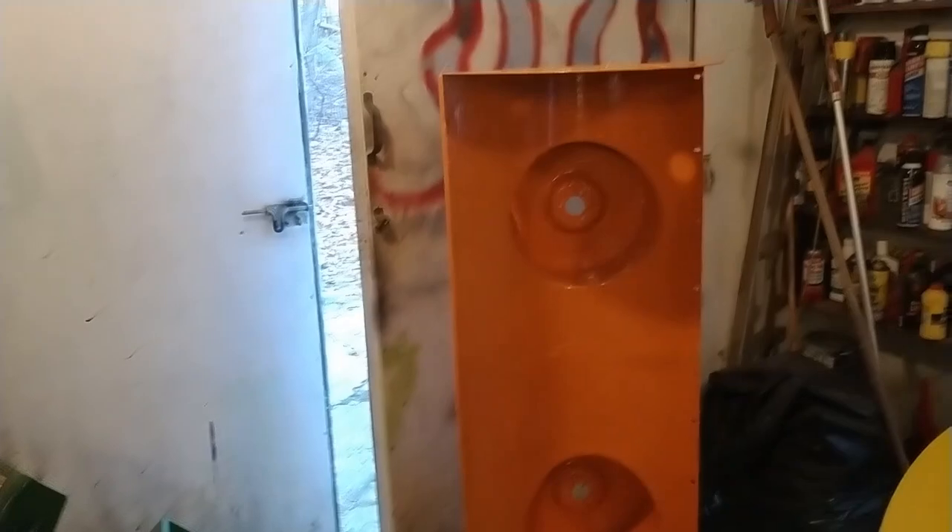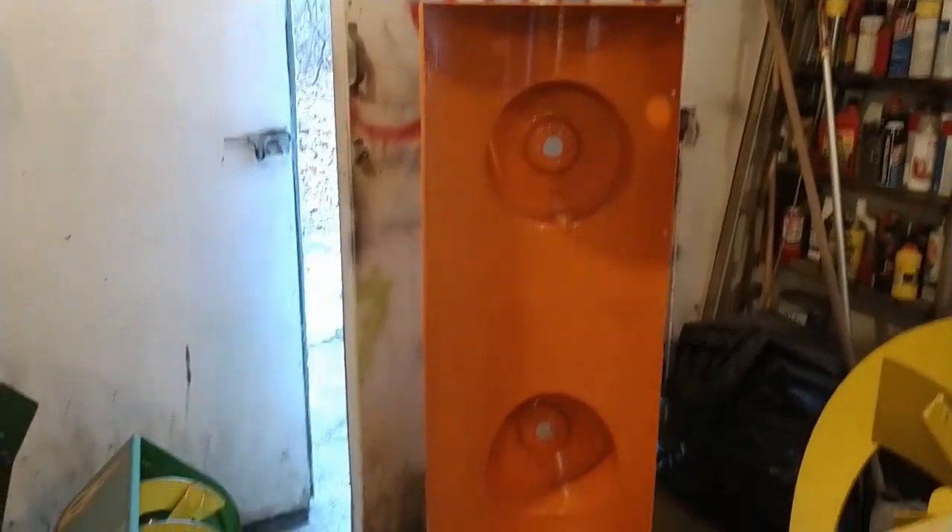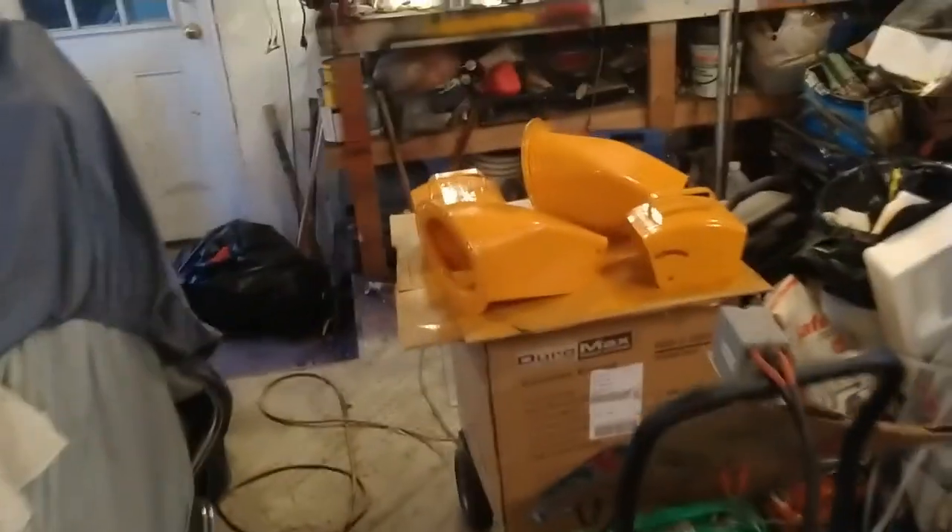Here is the blower housing all completely painted — letting it dry a little bit. Came out really well. The augers came out pretty good as well, and I even gave a coat of paint to the chutes.